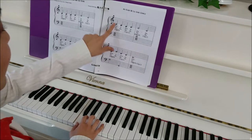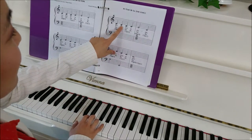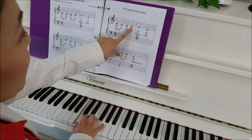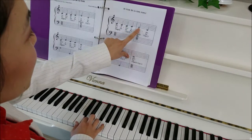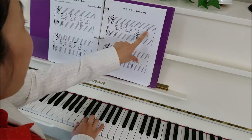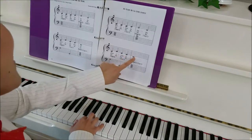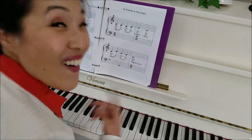This is our next system. Middle C with our first finger again: C, C, C, C. Up to D with second finger, and then E with our third finger. Wait a second — it's exactly the same. Back down to D, and then C, E, D, D, C.